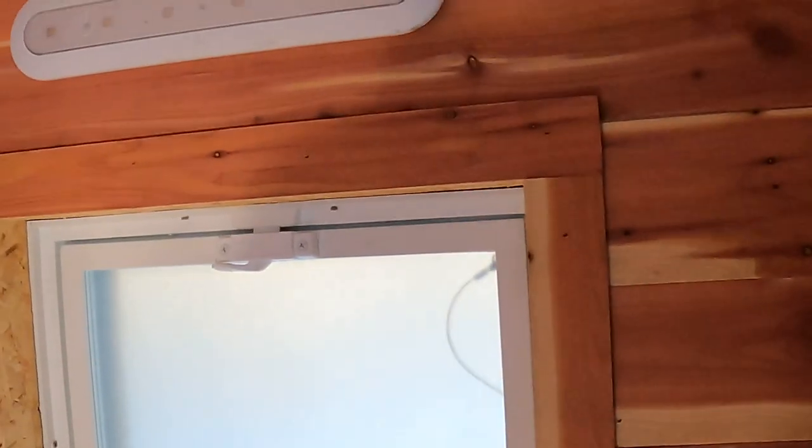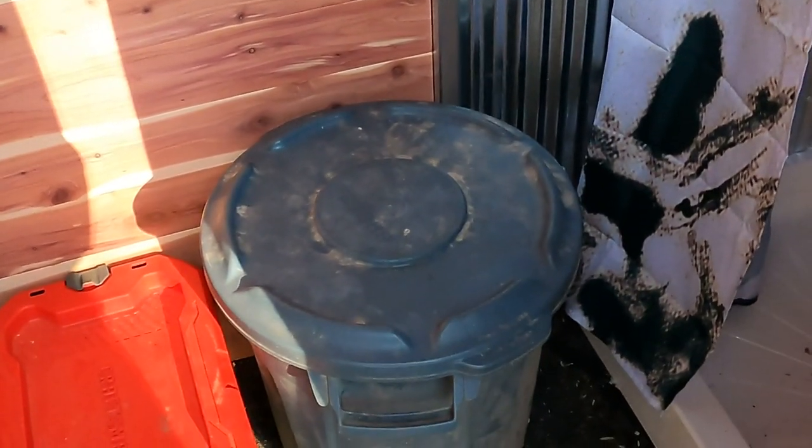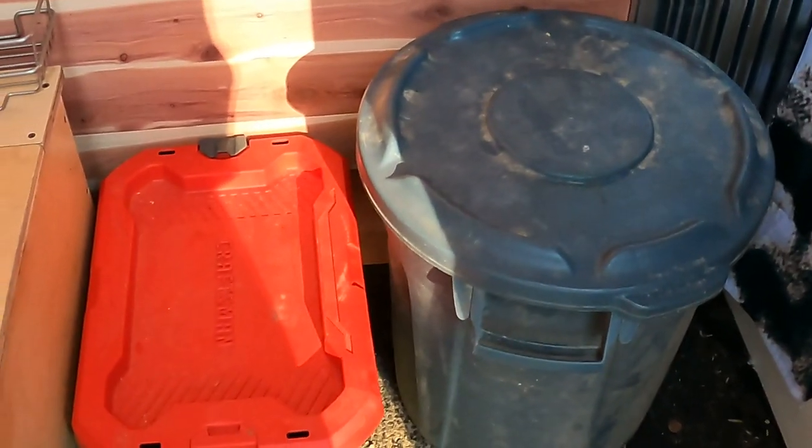On this side we have a shower — completely Bigfoot shower curtain — a window here for ventilation, and a little tap light. We keep sawdust in this bin here to cover up when you're done, and this other bin is full of toilet paper and wipes and things like that.